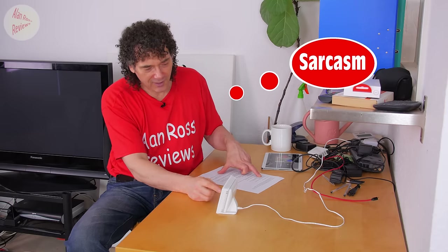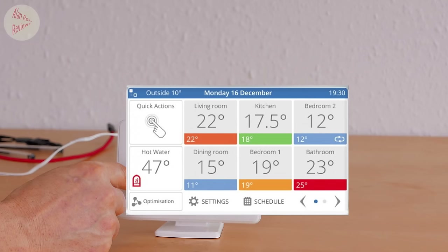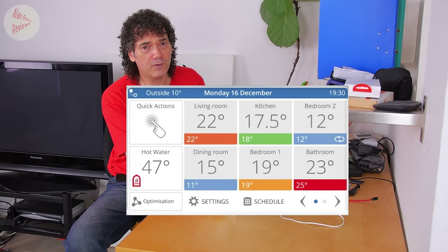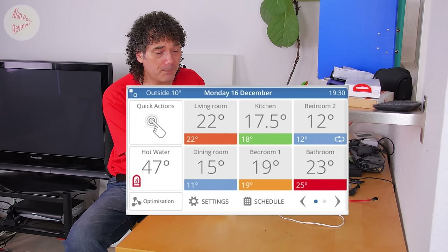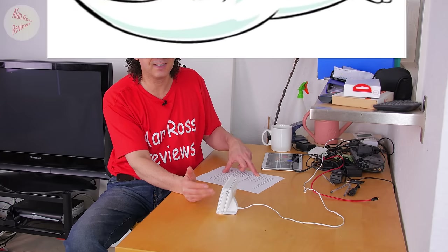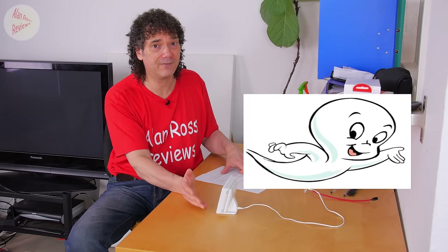You also get an icon change for hot water - it's changed from a dot to an icon of a hot water tank, which goes red or blue to indicate on or off. You also get the Wi-Fi fix as mentioned, and a ghost zone fix - if you were getting zones that didn't actually exist, that's now fixed, though apparently only a few people had that problem.